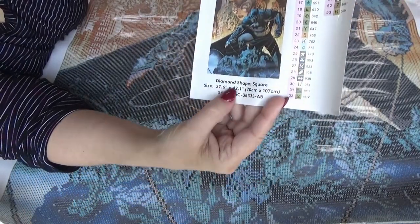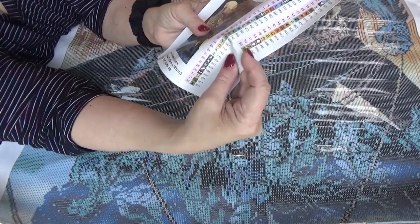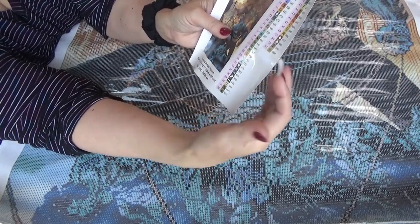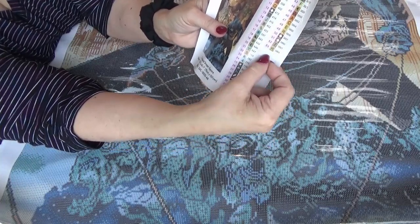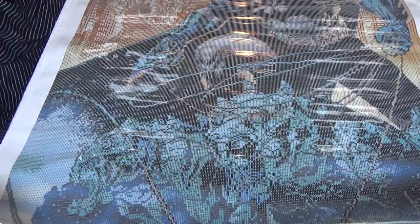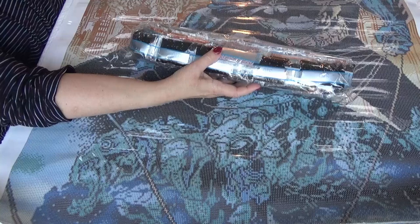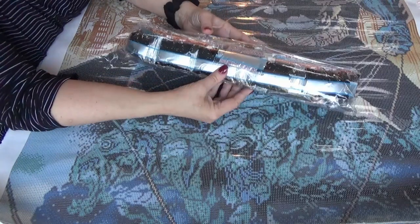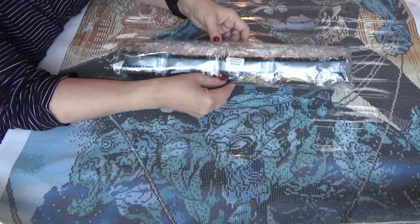It has the dimensions listed, and it's a square drill. It also comes with individual stickers that you can use when kitting up — they have the sequence number, the symbol, and the related DMC code number so you can tell the difference between the codes. They're all there, ready to kit up. Now let's take a look at this drill pack. The aurora borealis ones look like a light blue, a dark blue, and a white.